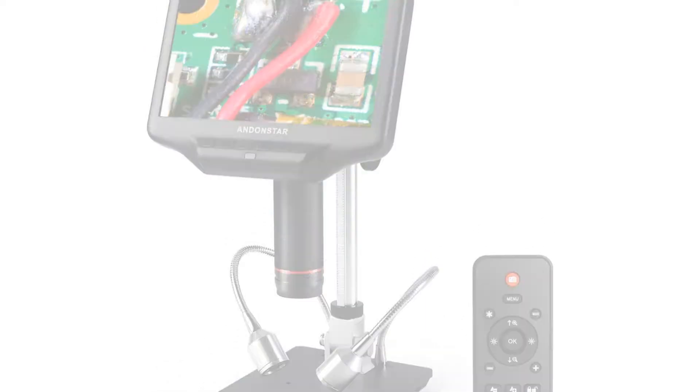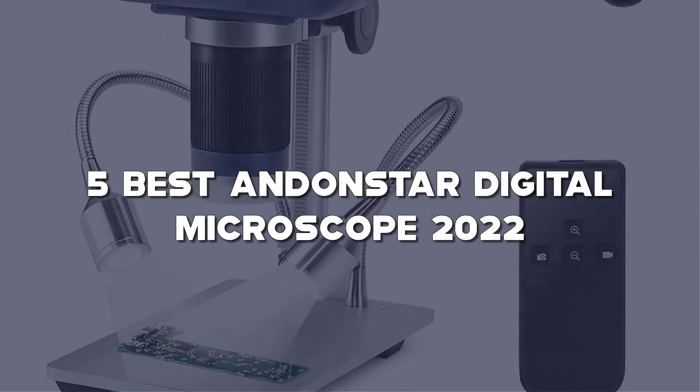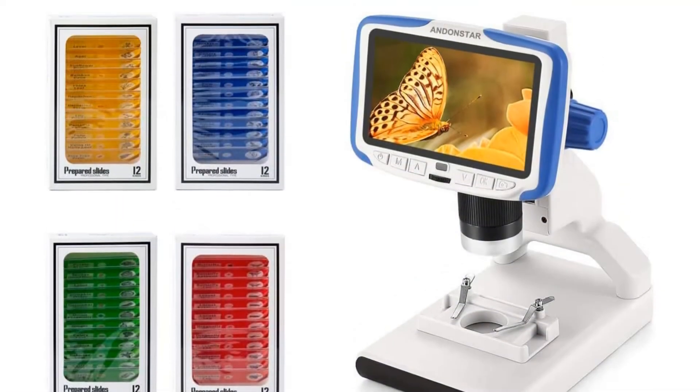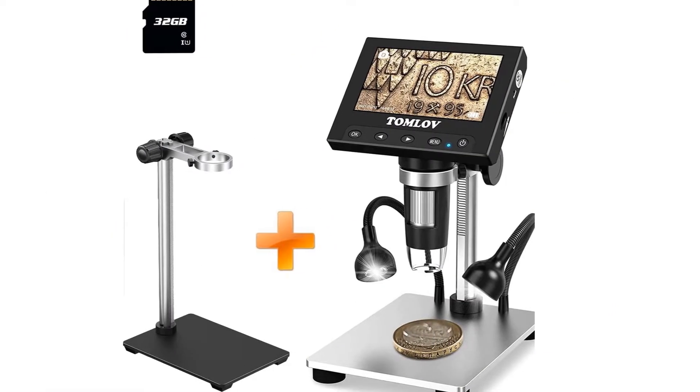Today I have come up with a list of the top 5 best Aninstar digital microscopes of 2022 on Amazon that are worth buying. So let's get started.